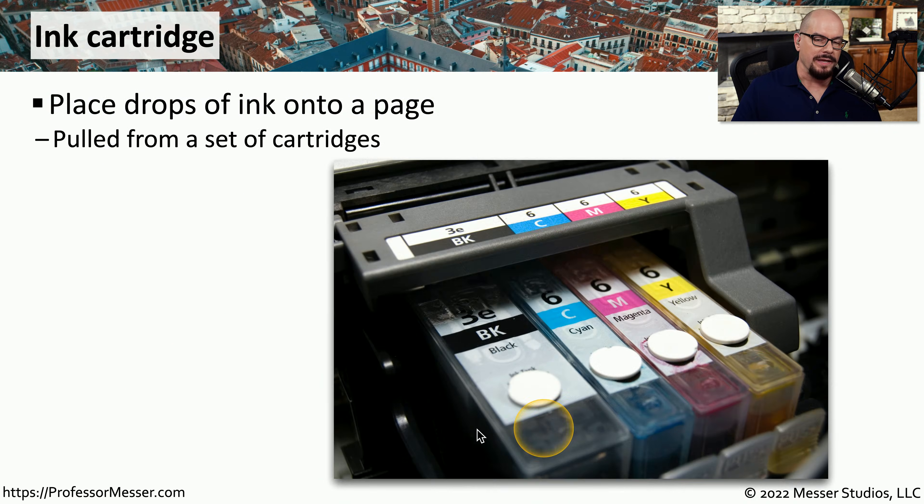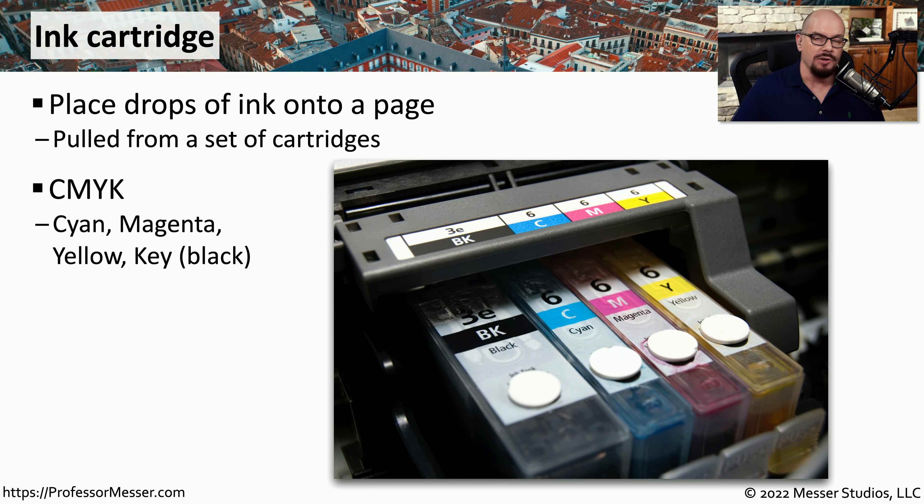Here's a view of ink cartridges that are inside of an inkjet printer. There are drops of this ink that are pulled from each of these cartridges to make the final output on the printed page. The cartridges themselves are different colors, often described as CMYK, which stands for cyan, magenta, yellow, and lastly, the key color — in this case, black.